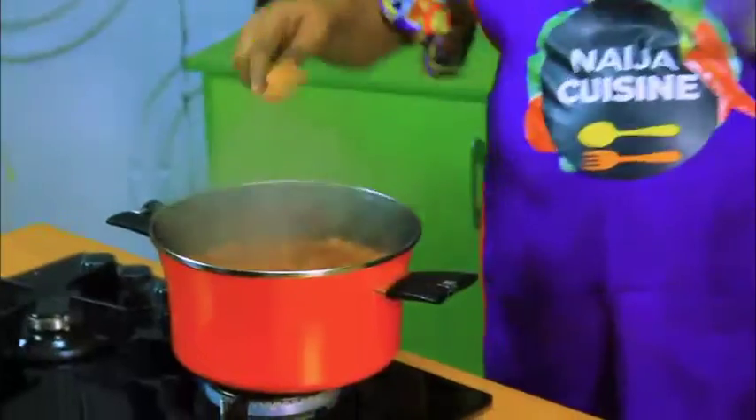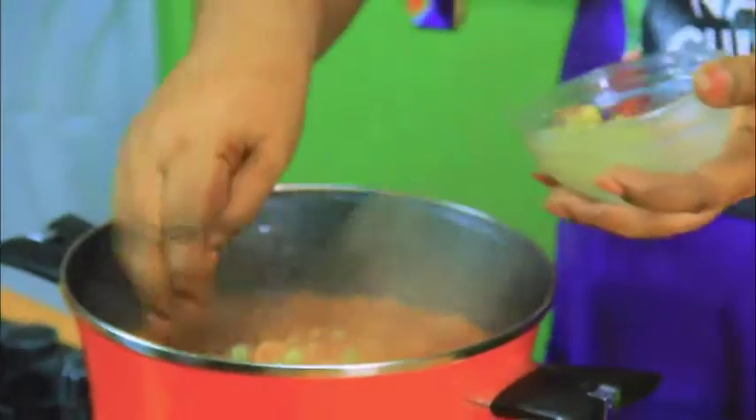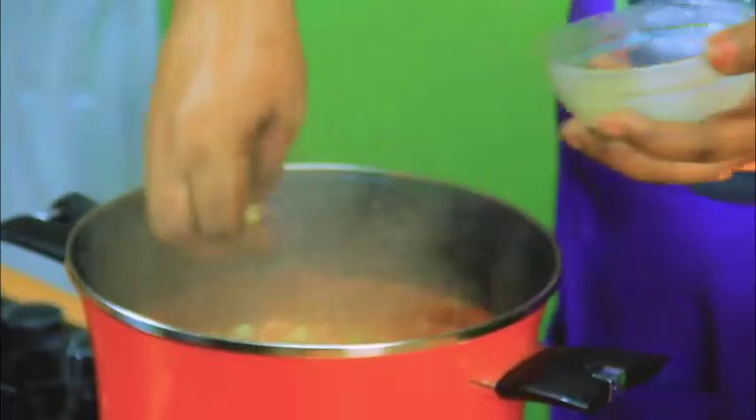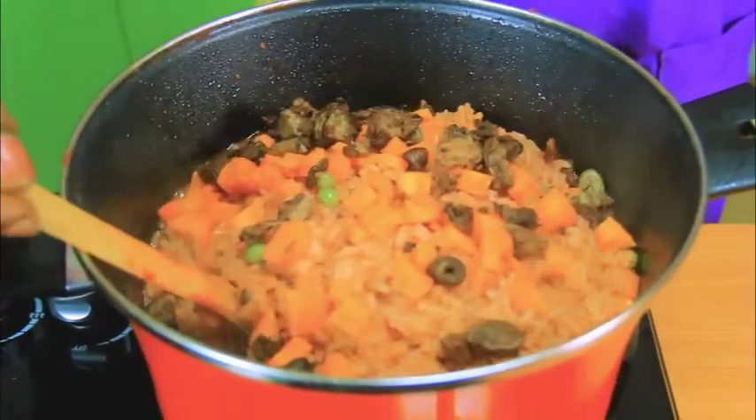When I see the face of our rice — our Jollof rice — we add our vegetables: our green peas, our carrots, our boiled fried liver.